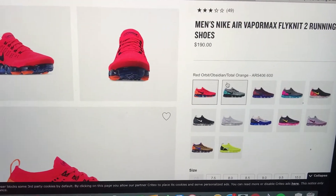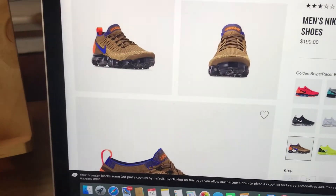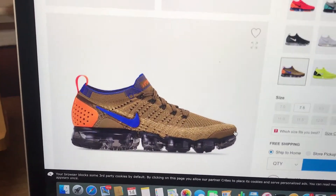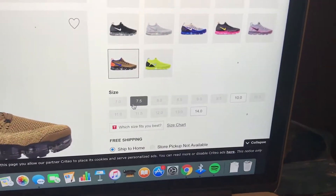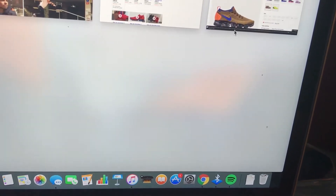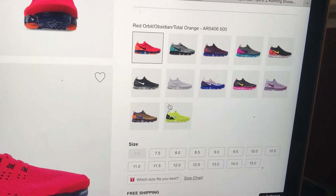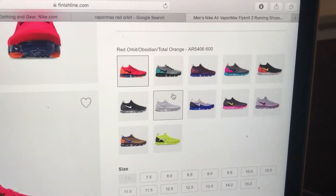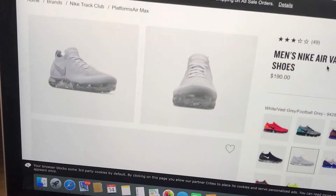Anyways, let me know what shoe I should get next. I'm thinking about getting these ones right here. These are a lot rarer compared to the others, which are very available. They're also nice, except that white might get really dirty.